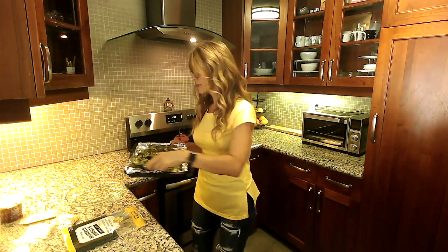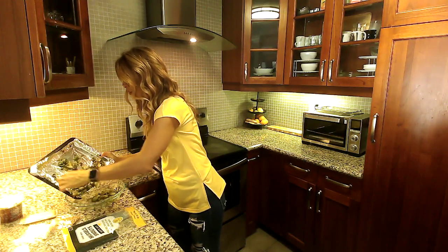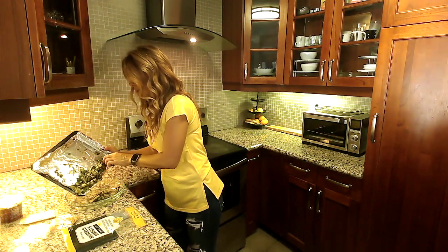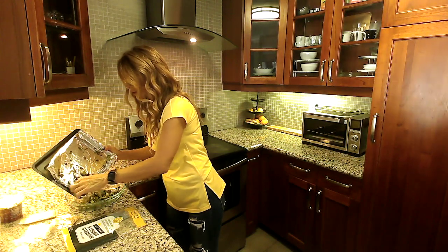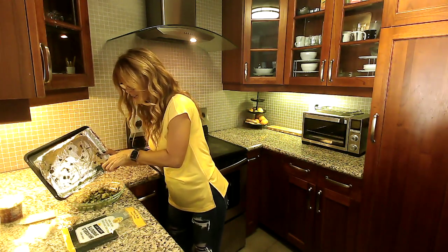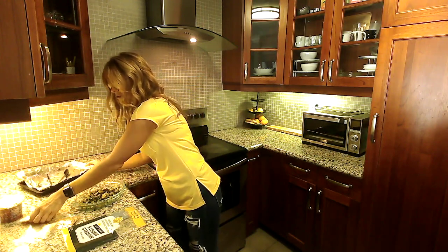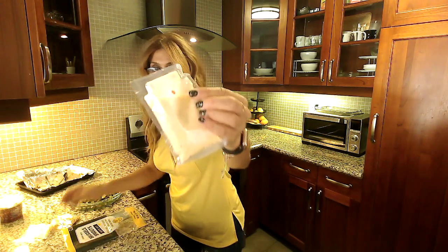Once it's done, go ahead and add it to a bowl or a dish. This is for two servings. It comes with a really delicious lemon garlic vinaigrette, so we're going to add that to it.